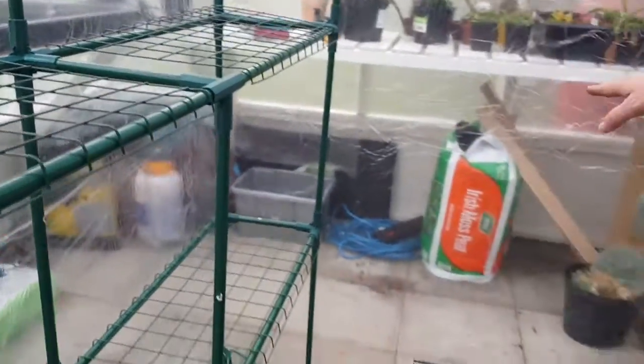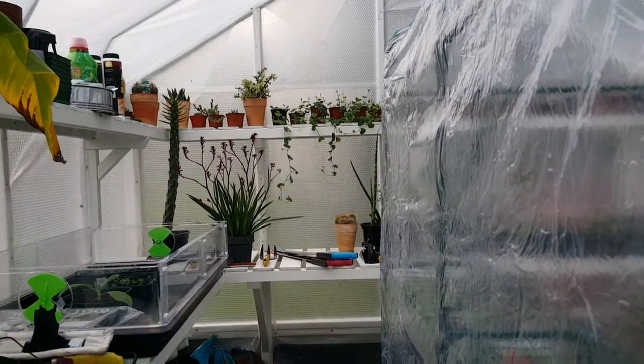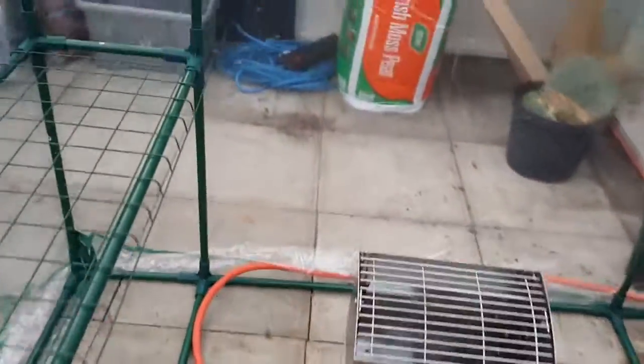We might have a problem with airflow but we can ventilate accordingly, because this only zips on here and we can also lift the plastic from the bottom to allow some airflow and to get some air for the heater as well.